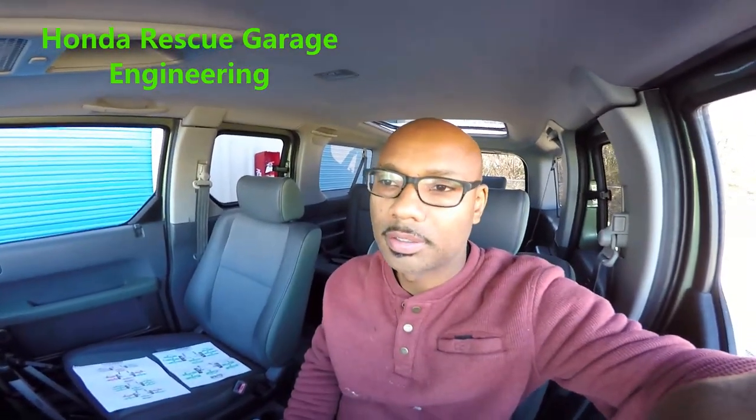Welcome back to the channel. I'm starting this one off a little different — I'm inside the Element. I want to give you guys an overview after the lift from HR Honda Rescue. I did the three-inch lift, plus I think it was an inch or inch-and-a-half spacers for the engine subframe and the rear subframe, and I also did the adjustable camber kit on the front and rear.